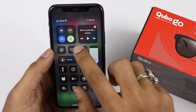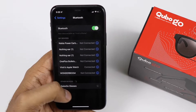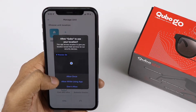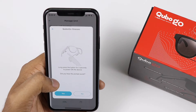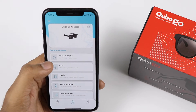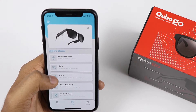It connects to both iOS and Android. You need to switch on Bluetooth to find the Cubo Go Glasses in connected devices. Using the Cubo App, you can add devices and see the Cubo Go Glasses. The app covers basic functions: power button, calls, music, voice assistant, and dual EQ mode.